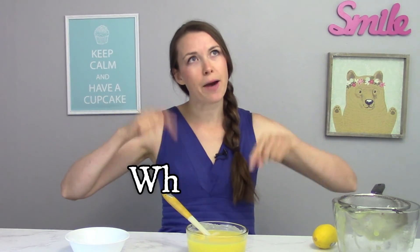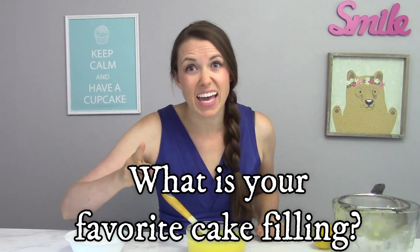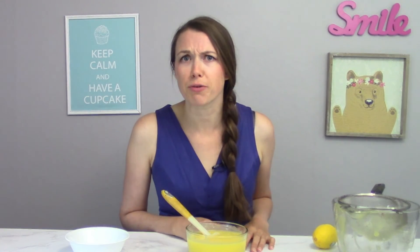Thank you so much for watching. Definitely leave a comment down below and tell me what is your favorite cake filling. Are you a lemon curd fan or are you maybe a raspberry puree fan? Comment down below and tell me what your favorite cake filling is. Of course, you have a beautiful day and go sweeten the world.